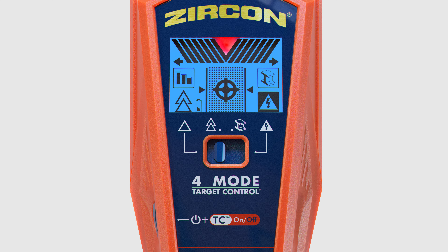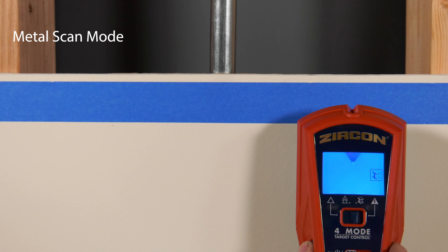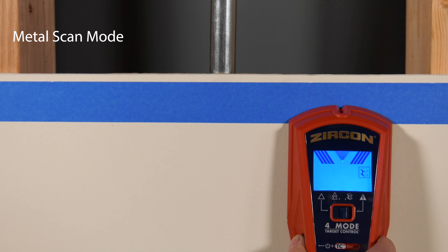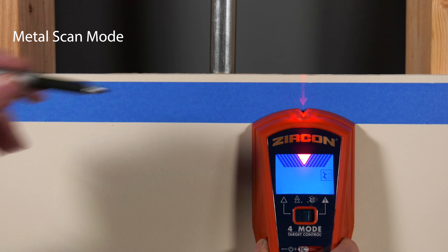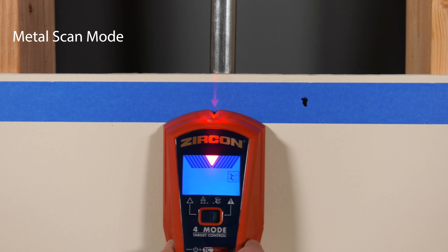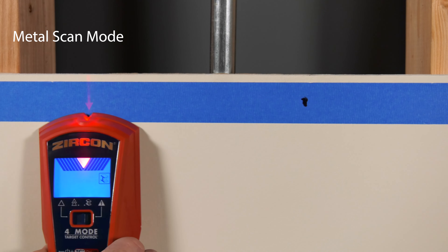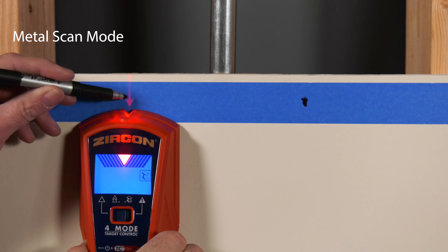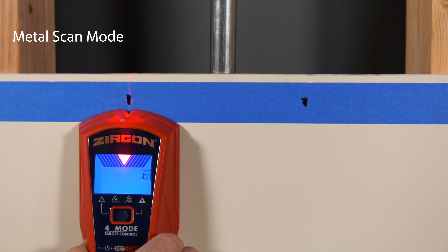To find metal, switch the mode selector to metal scan. Press the power button while in the air, away from the wall and any known metal. The backlight will illuminate blue. Keeping the button pressed, place the tool on the wall and begin scanning. The target indication bars will ramp as you approach metal, and the spotlight pointer shines when you're near the target. To narrow the results, refer to the interactive calibration method in the instructions.